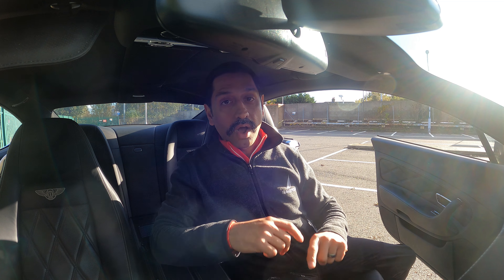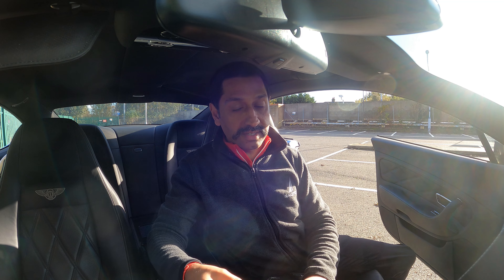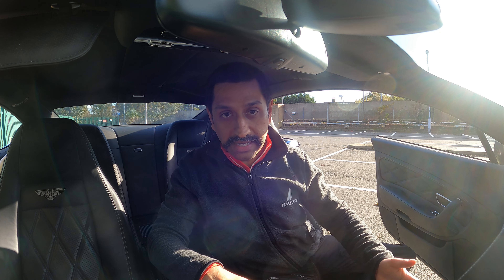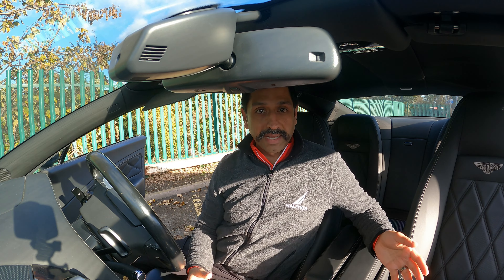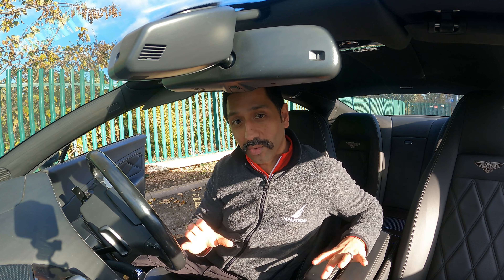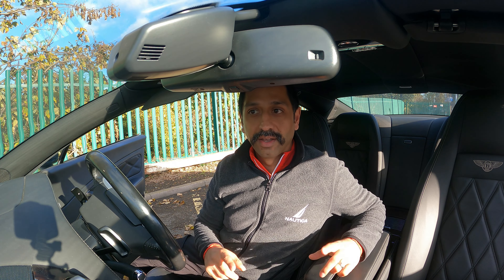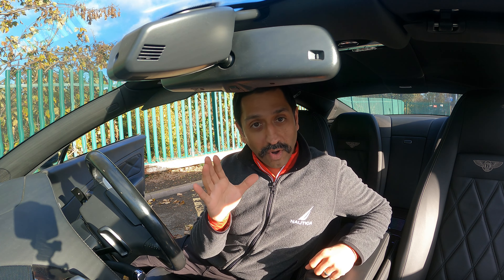I was going to get the cluster unit out and take it to a place that could check and fix anything on the circuit board. I also took it to another mechanic who tried to plug in his device but couldn't read anything on the car. Then I decided to take it to my Bentley mechanic, thinking I clearly couldn't figure this out myself.